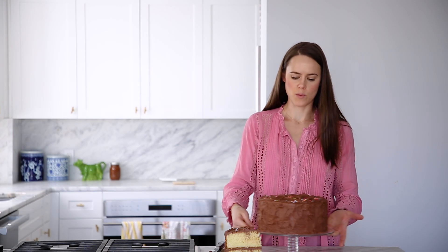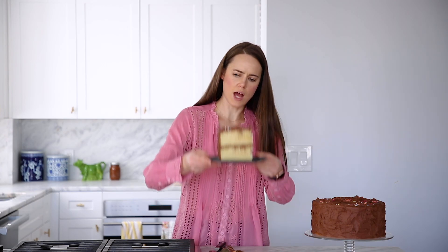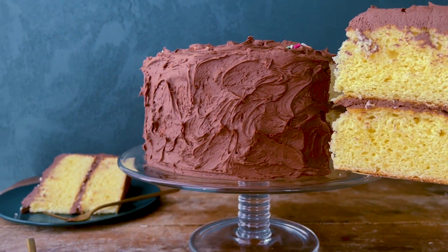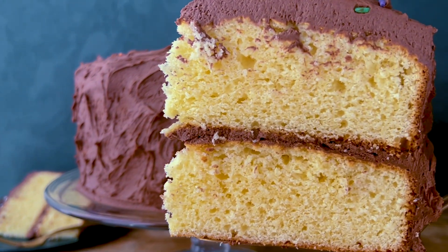The moment I have been waiting for. What a giant cake! Classic, soft, moist, tender yellow cake that is not dry. It's just the perfect amount of delicate crumb and it kind of crumbles in your mouth. And it's got that creamy, silky smooth chocolate buttercream. Heaven.